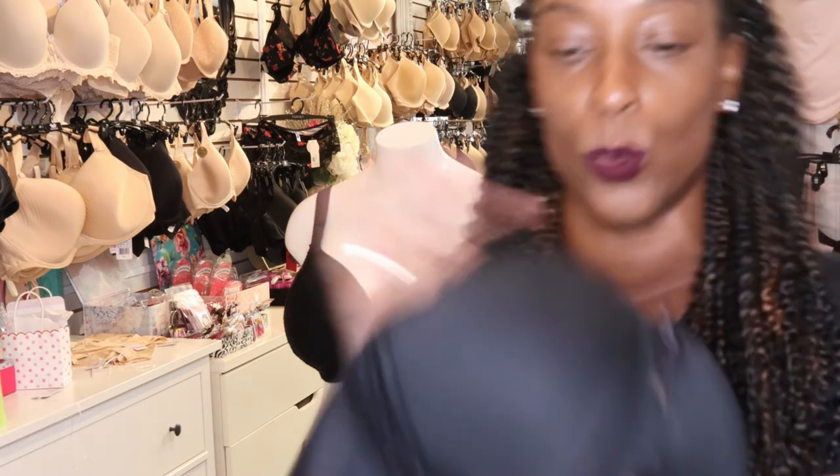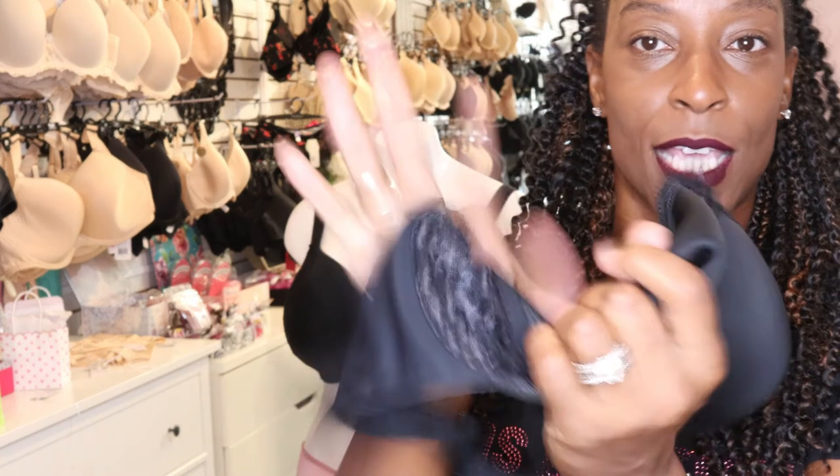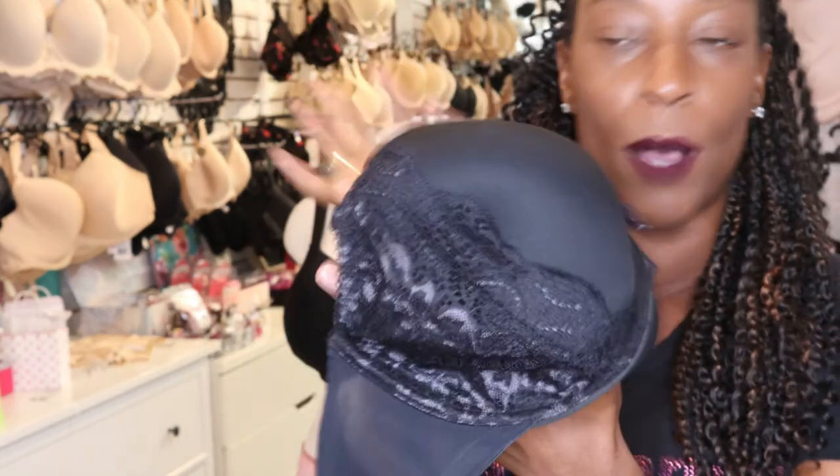As opposed to the old school moulded bras, where they were very firm and rigid, this one is very lightweight. As you can see, I can scrunch it and it pops back into shape.